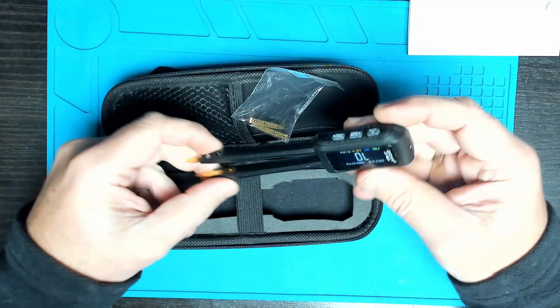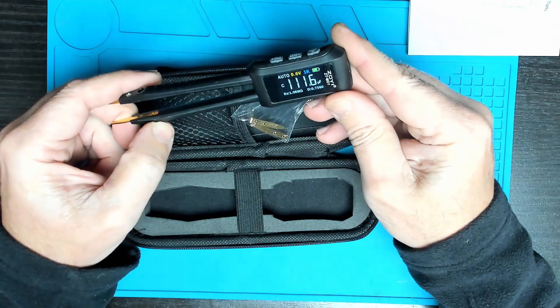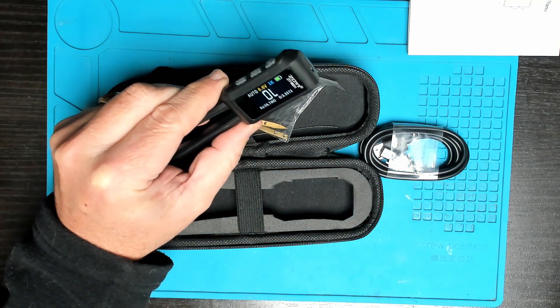Very light — a couple of grams. Nice clear bright screen. Let's remove the film — my satisfying part of the video.